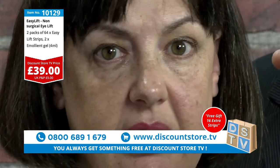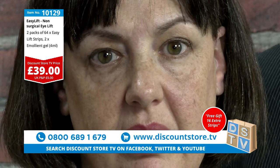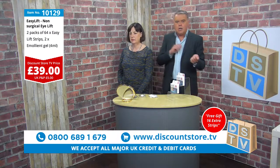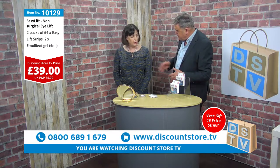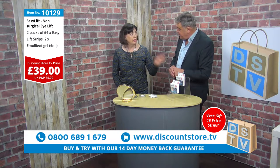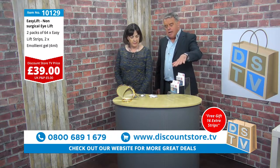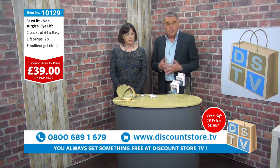Look straight at the camera and you can see the difference now that they're taken off. There's no pain — it comes on and goes on and comes off quite easily. It's a popular product — in fact, we sell 50% to men. 50% are bought by men. So you're getting two months' supply and eight days free — two months and eight days for £39.